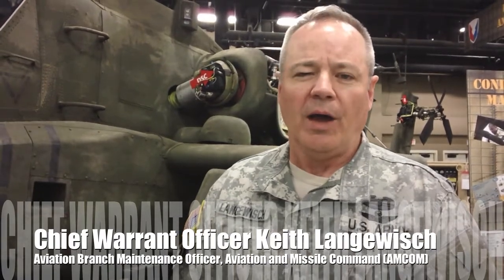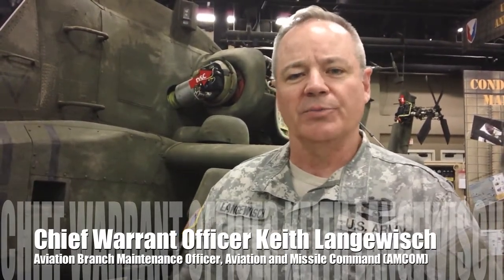Hi, my name is CW5 Keith Languish. I'm the Aviation Branch Maintenance Officer with duty at AMCOM. My duty is to put the face of the soldier to the civilian workforce at AMCOM and make sure they understand that there's a reason behind everything that we do at AMCOM.